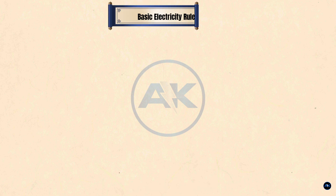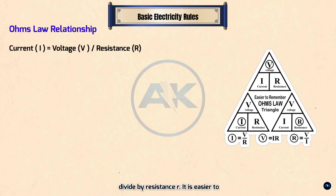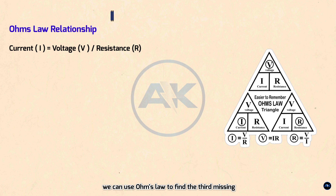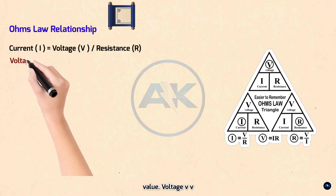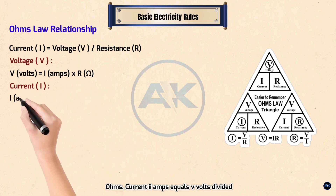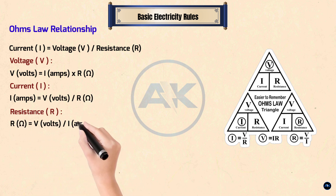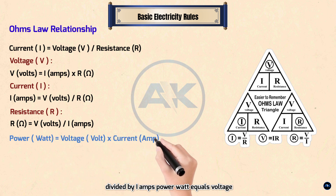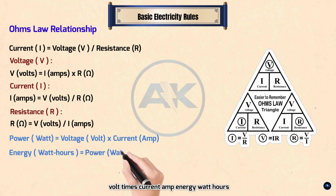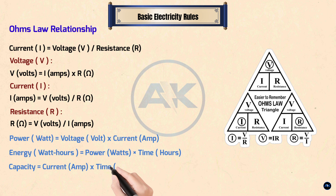Step 2 — Basic electricity rules. Ohm's law: current I equals voltage V divided by resistance R. Using the Ohm's triangle, by knowing any two values of voltage, current, or resistance, we can find the third. Voltage V (volts) = I (amps) × R (ohms). Current I (amps) = V (volts) ÷ R (ohms). Resistance R (ohms) = V (volts) ÷ I (amps). Power (watts) = voltage (volts) × current (amps). Energy (watt-hours) = power (watts) × time (hours). Capacity = current (amps) × time (hours).